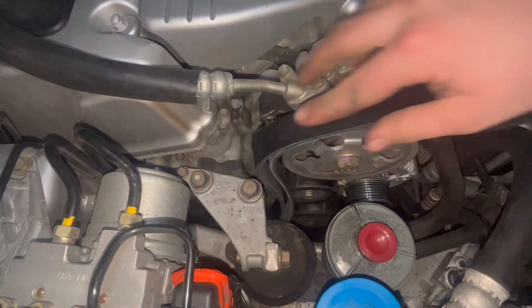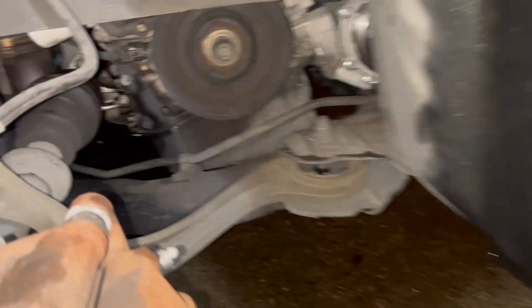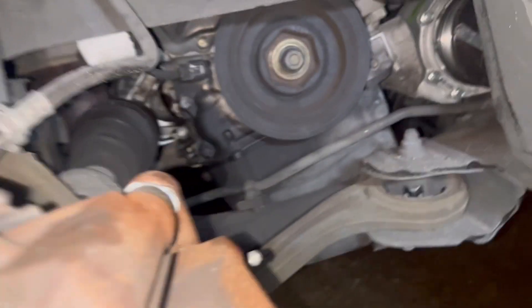I'm gonna feed it through here all the way to the bottom, leave some up here. We removed the cover so we need access to the bottom.